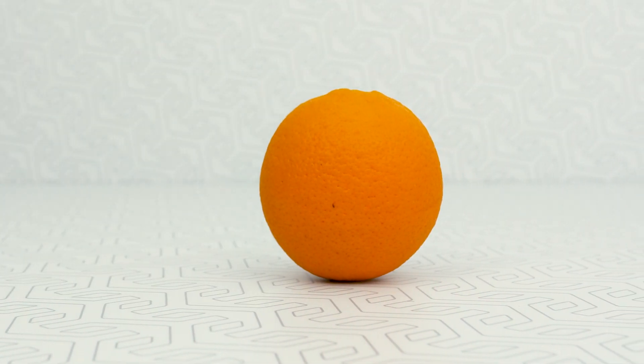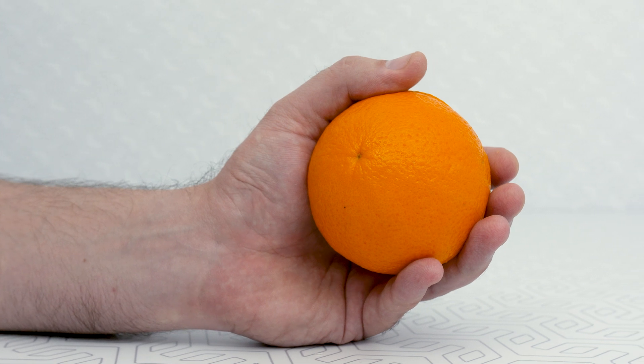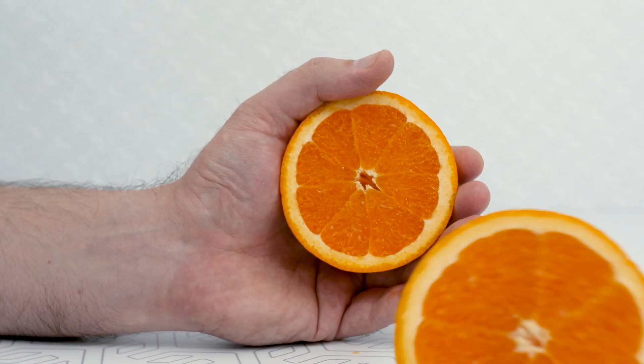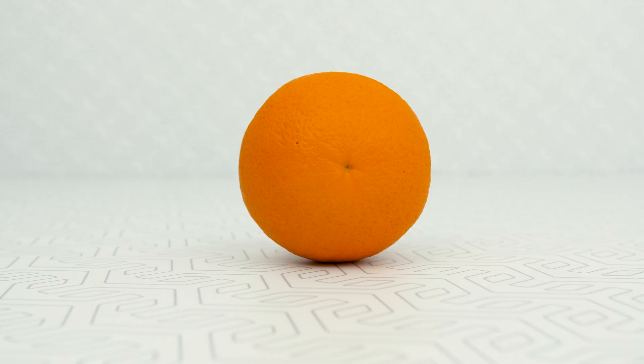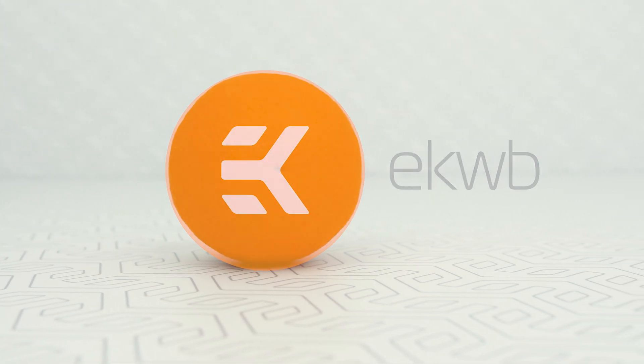What we need is one orange — not annoying orange thankfully, but annoying enough to trick you with the random item here. Okay, we'll stop doing this, it's just stupid. But hey, it matches DK color so we kinda need it, plus it's tasty!